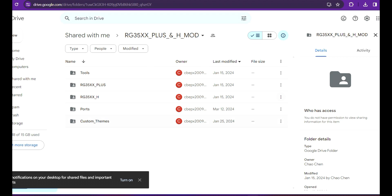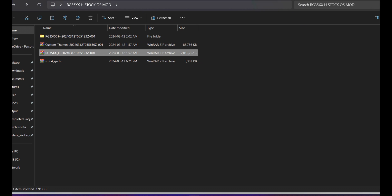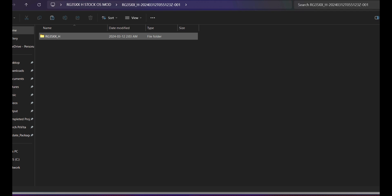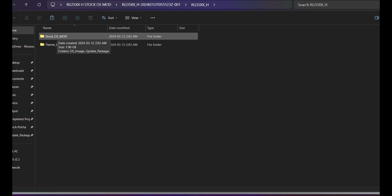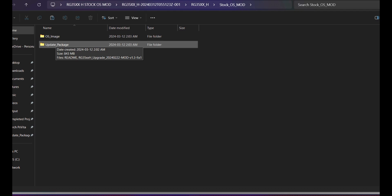Based on your model, download the files by clicking the three dots and selecting Download. Also download the custom themes, as I'll be showing how to apply them. Once downloaded, extract the contents. Head into the extracted folder and you'll see the RG35XXH soft folder. Inside that, head into the first folder labeled 'stock OS mod', then into the 'OS image and update package' folder. We're focusing on the update package, not the OS image.